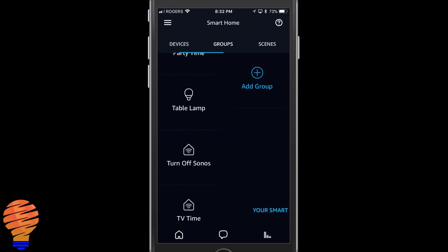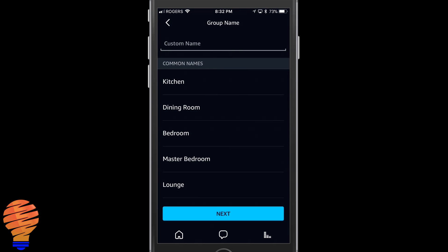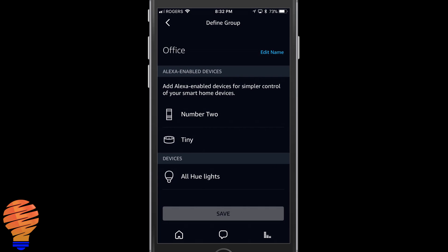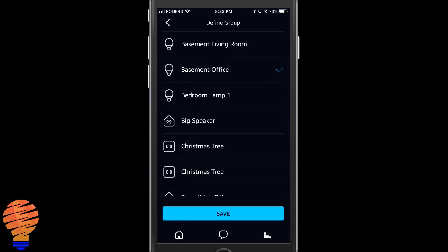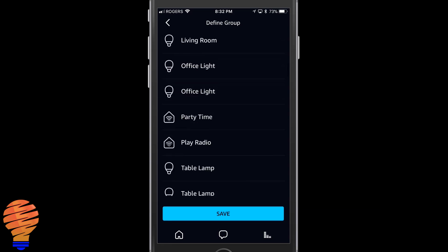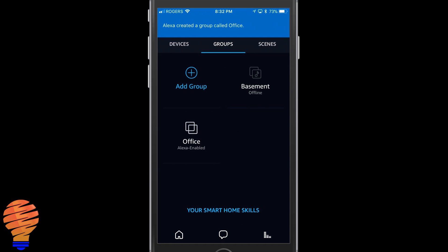We're going to go back and you're going to see it has moved in my devices list — there it is down at the bottom. Now heading over to Groups, I'm going to add a group. You can add a smart home group and put any set of bulbs or devices inside your Alexa app. I'm going to call this the Office Group, add in my Echo Plus and my basement office Hue Light that I already had connected, and now I'm going to add in Test Lamp. I tap on Save and there I have a group called Office.